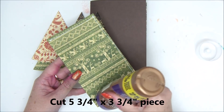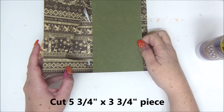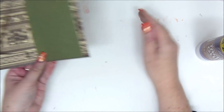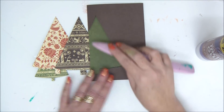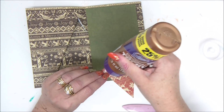On the inside, cut a 5 and 3 quarters by 3 and 3 quarters piece so you'll have somewhere to write, and align it with the fold on the left. Mine is slightly smaller, but the correct measurements are the ones shown on the video.